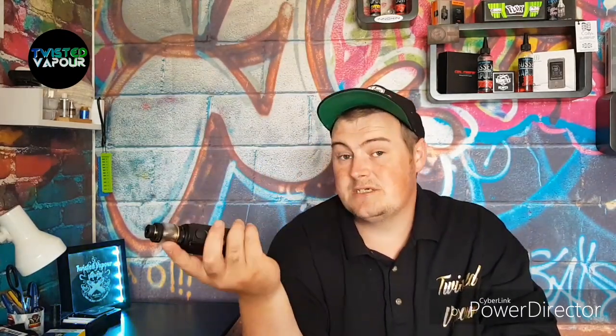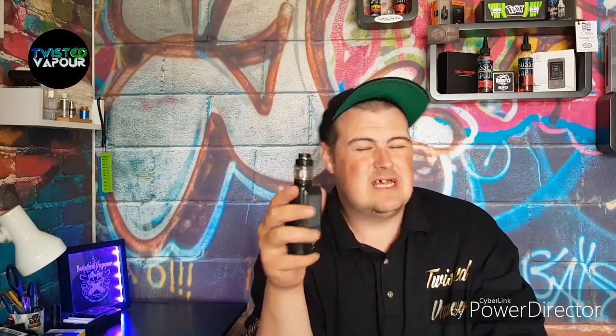The next con is the plastic tube - I don't know why they keep including these plastic tubes. I'd rather have seen a spare bubble glass made of actual glass, not plastic. Now these are my cons - they might not be yours - but to be fair, the pros still outweigh the cons. Overall it is still a fantastic sub tank. I'm really impressed with the mesh coil; the flavor and cloud production as you've seen is absolutely phenomenal at 65 watts.